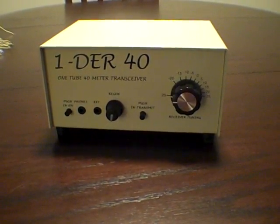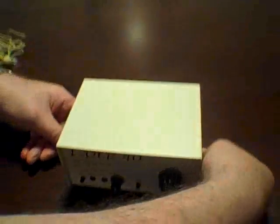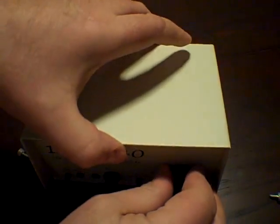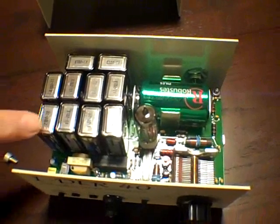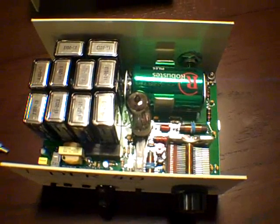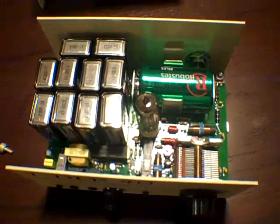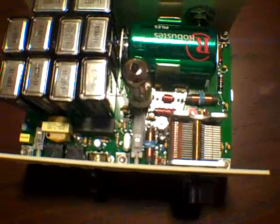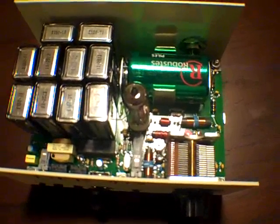This is a one-tube transceiver and it uses a dual triode. In order to generate the high voltage, it uses 10 9-volt batteries to give you a little over 90 volts, and also a D-cell battery — I believe that's for the filament. There's the triode there, and inside there's a crystal. Currently 7.040 MHz; you can get other crystals in the 40-meter range. Right here is the transmit/receive relay.